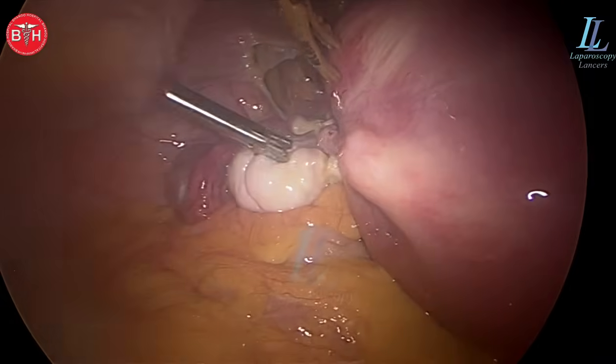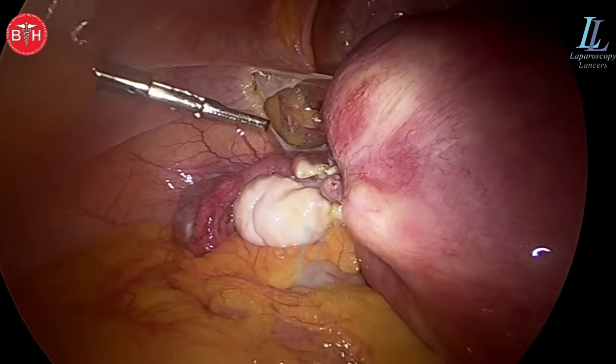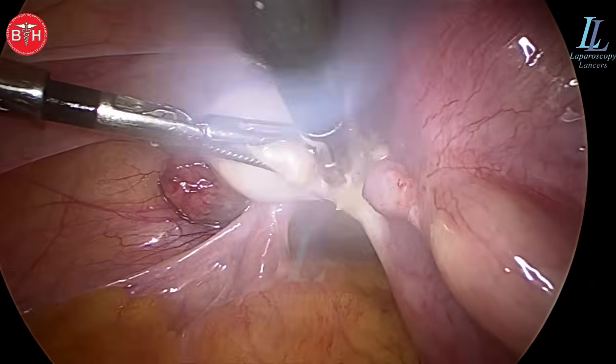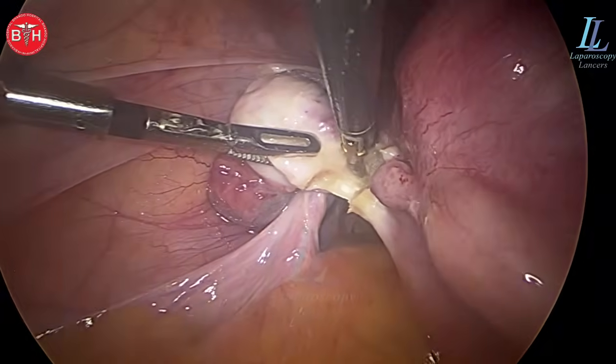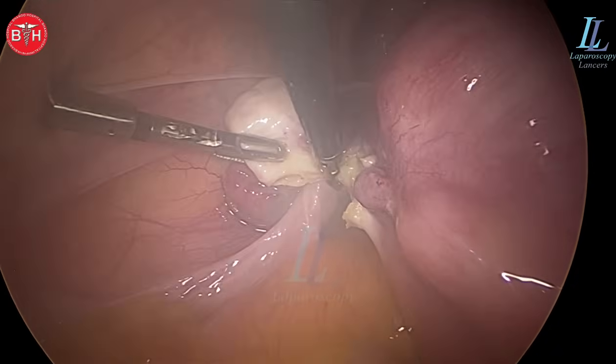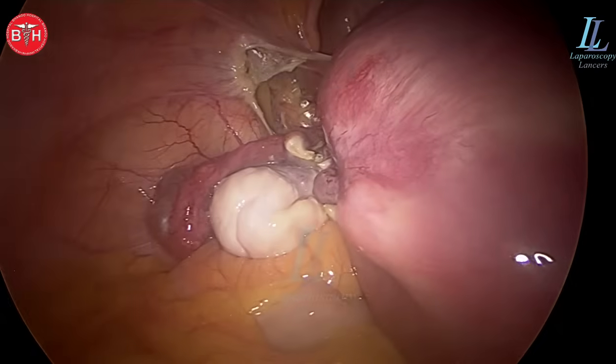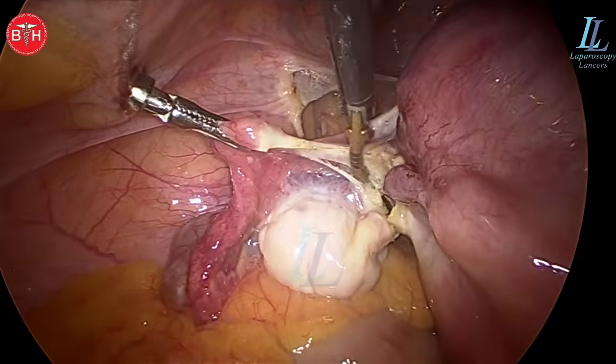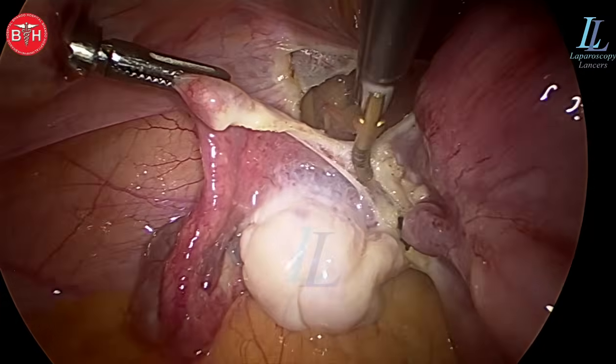She's a 55-year-old lady. We'll be doing a total laparoscopic hysterectomy with bilateral salpingo-oophorectomy. In this case, I'll not take the ovaries with the uterus as the dangling ovaries will be a bit difficult to take out. So we'll take out the uterus first and reach out for the ovaries and the fallopian tubes last.